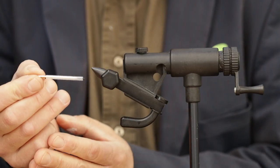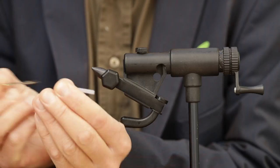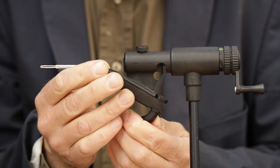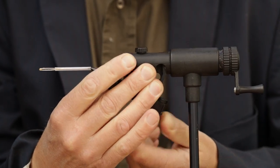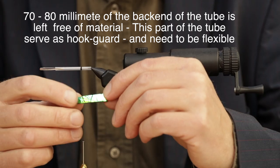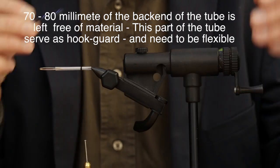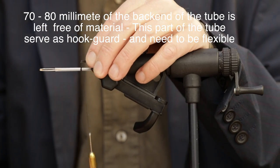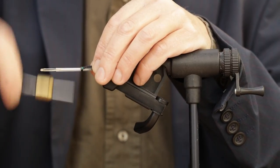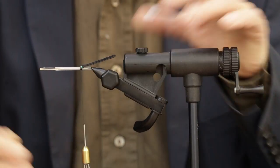We use a normal sewing needle for our project. We fit the tube onto that in the vise. First thing we're going to do is tie our little slice of iridescent foam that we made. I'm going to tie it up to the end of the fly — firmly secured.